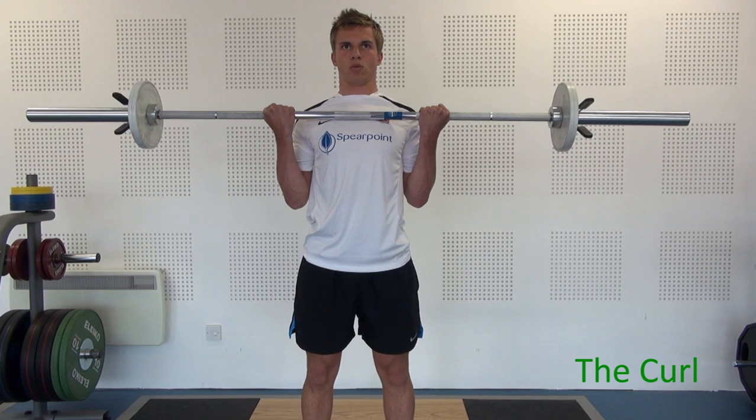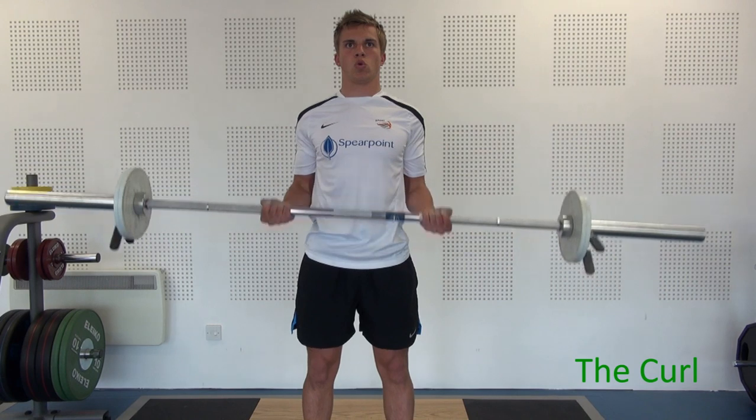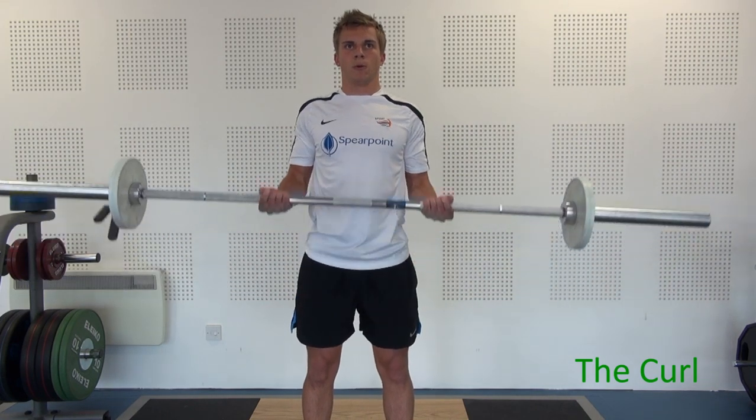It's important to keep your body totally still as you're doing this exercise, so it's your biceps that are lifting the bar, not your back.